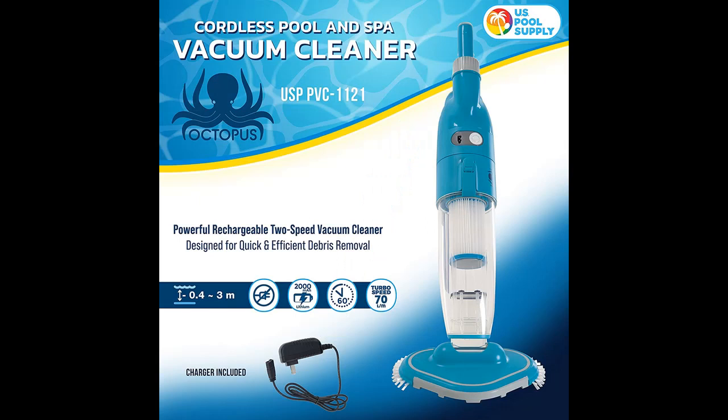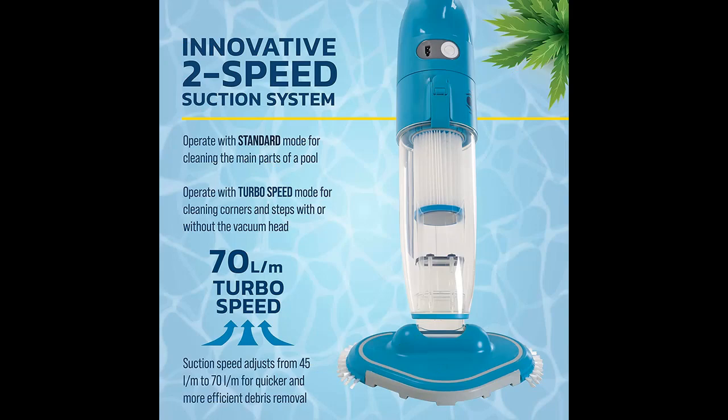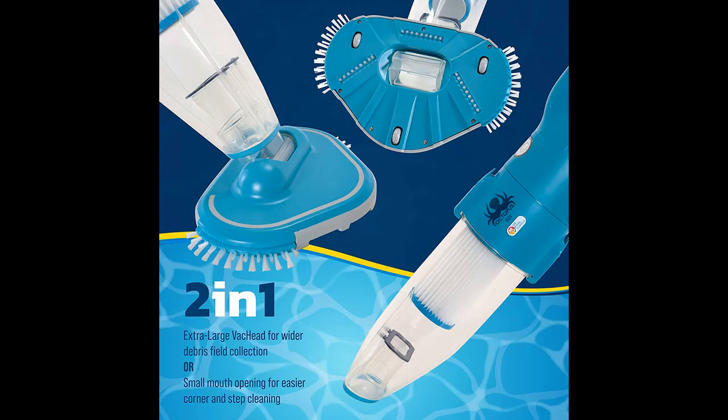What will you get here? Most importantly, honest reviews from people who have already bought the product, including a review rating. Because we are affiliated with Amazon, you can also get early reviews on products that have few or no reviews — all helping shoppers make smarter buying decisions.